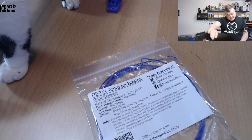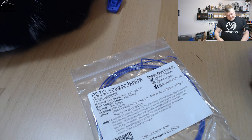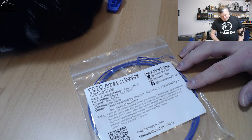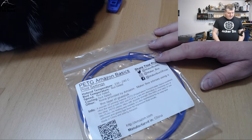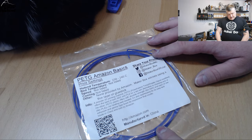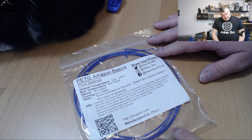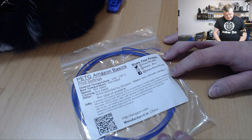Bed temperature: not listed. Speed: not listed. Cooling: not listed. Other info not provided by Amazon. But Makeup Box advises using a layer of glue stick. As this is a PETG filament, I was printing on my PEI texture sheet for my Prusa printer, and that works quite well for PETG. But it's the same — they don't list out any print settings from the manufacturer.